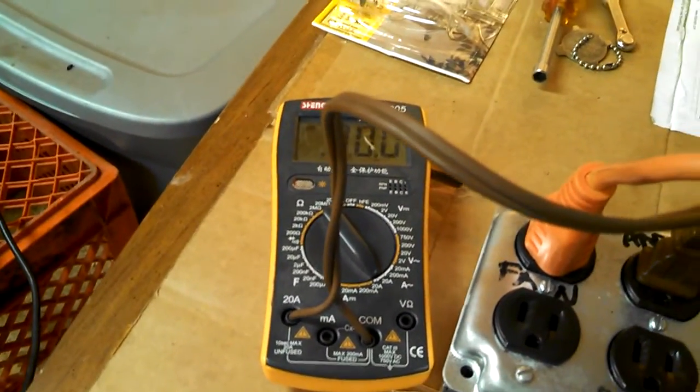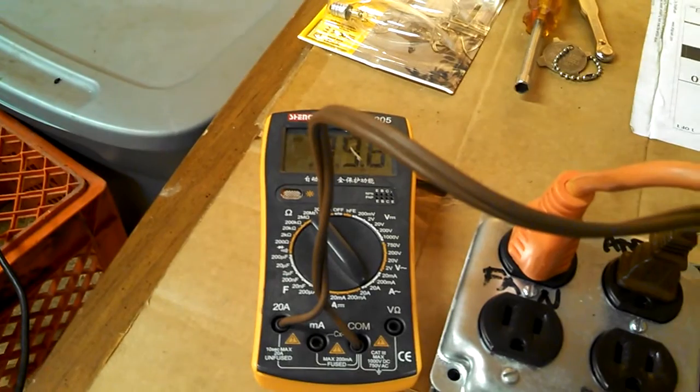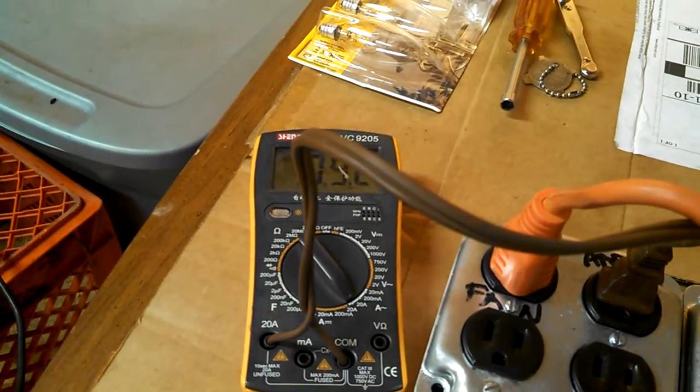So let's just watch the amp meter and see if we have a high spike in current when it turns on. Nope — that's fairly normal.